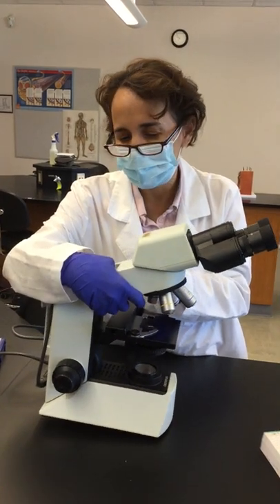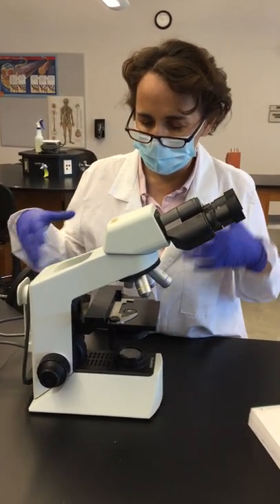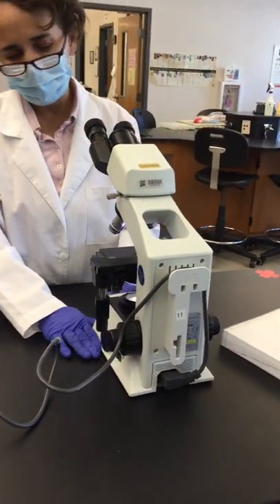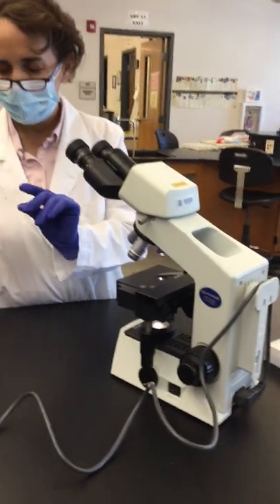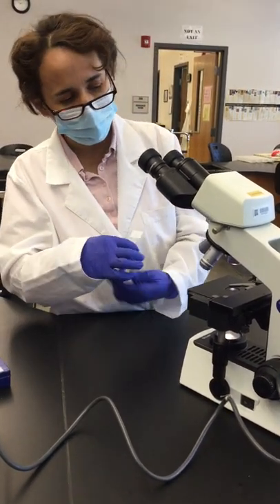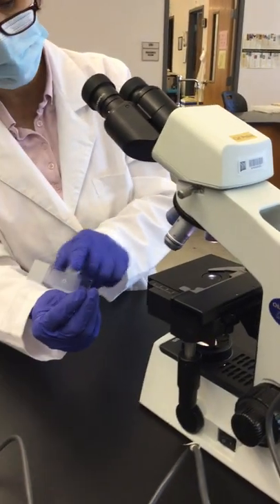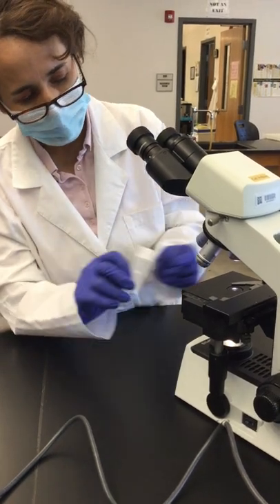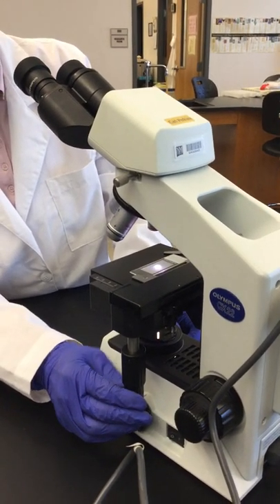Now let's start the exercise — how to turn on the microscope and begin focusing. Turn on the light. When grabbing slides, handle them by the edge so you don't touch the slide surface, then put them onto the stage. Once placed, position the area of interest — in this case the letter E — over the light coming through, move the stage clips to center it.